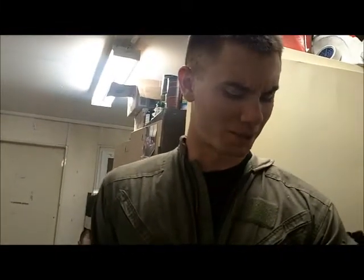So what are we doing? Welcome Soaring Hammer, YouTube fans. MandalorianMercs.com.